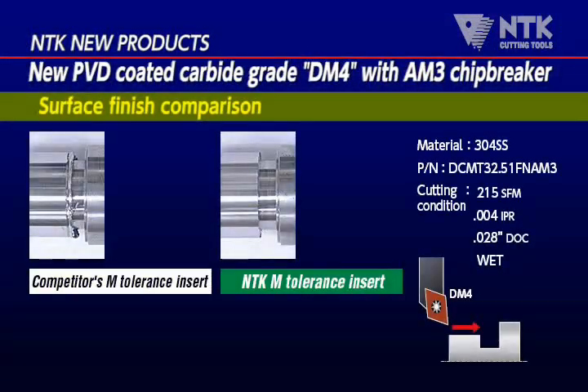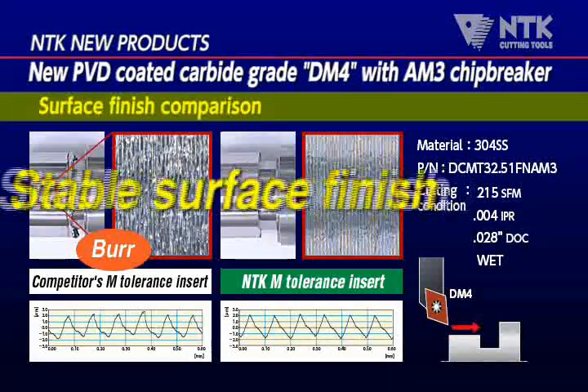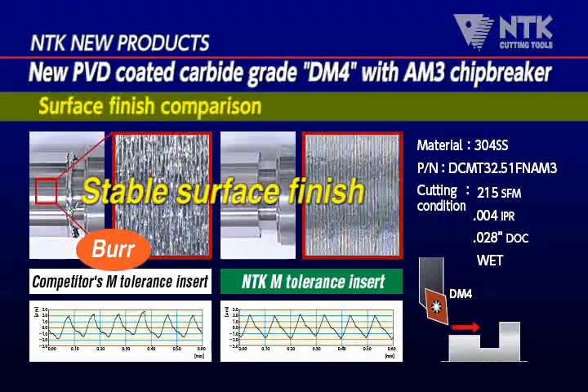It is a comparison data in 304-SS cutting. The superior sharpness avoids having burrs and makes it possible to get excellent surface finish.